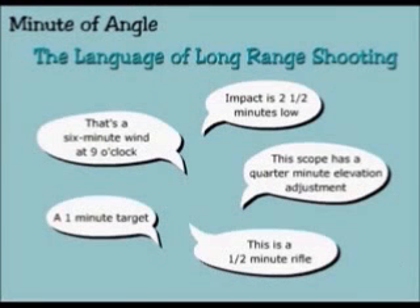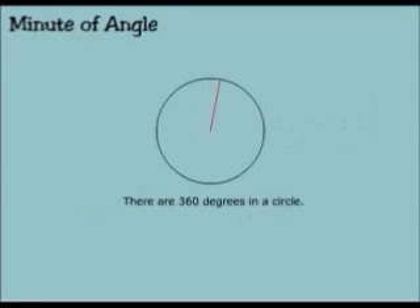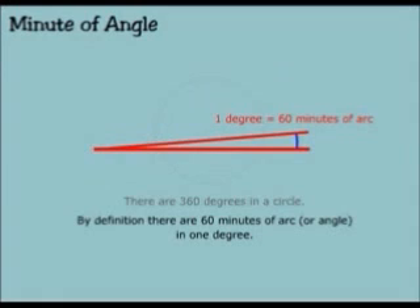Minute of angle: the language of long range shooting. A circle is a closed plane curve every point of which is equidistant from a fixed point within the curve. To understand what the term minute of angle means, we must first look at a circle. There are 360 degrees in a circle. By definition, there are 60 minutes of arc, or angle, in one degree.